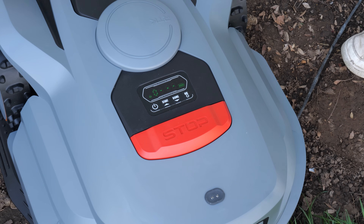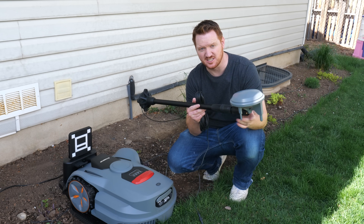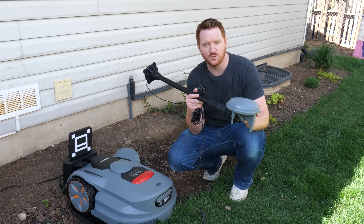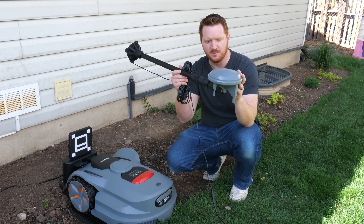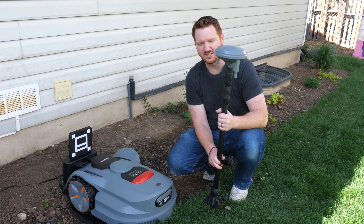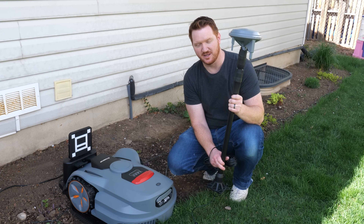On top of the robot is the RTK antenna that relays back to the base antenna. The mower is password protected with a changeable pin code. Now we'll mount the RTK antenna — this is what communicates with the Orion X7 so it knows its position. You can mount it on the wall of your home, place it in the yard, or near the charging station, though placing it away from the house is best.